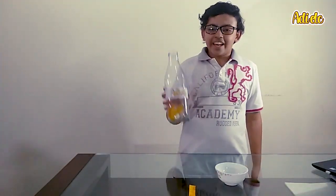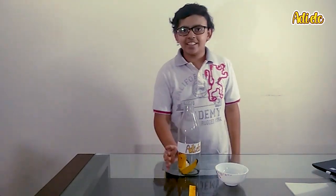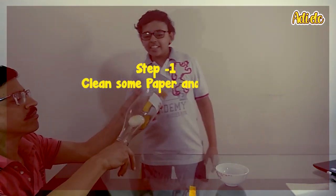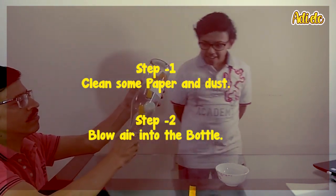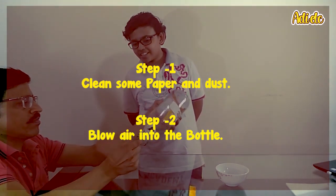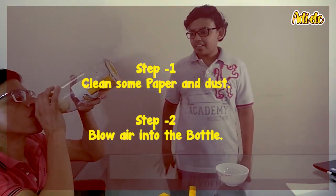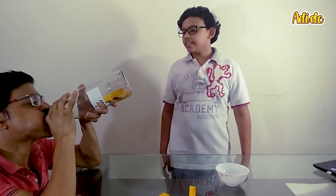Taking the egg back out takes a little more effort — my dad will show you how it's done. First we fill the bottle so that the egg comes to the neck of the bottle. Now he blows into the bottle hard but slowly, and we wait for the egg to come back out.